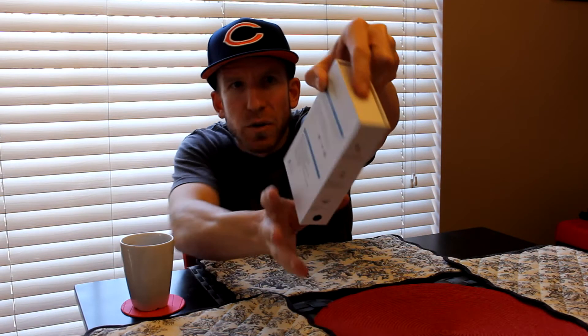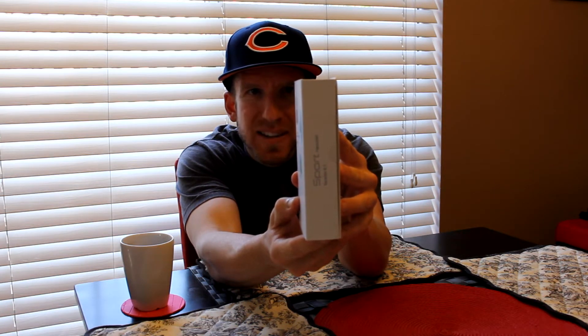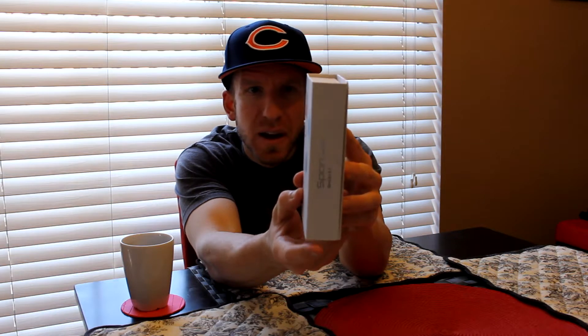Let's get right into the unboxing video. Right here we have a beautiful package — this is version 4.1. On the side of the box: long using time, about 10 hours use time with one single full charge. Music complete control with volume adjustment, track list shift, connect to two mobile phones — that's the first time I've ever seen this! I'm going to try to connect to two phones at the same exact time in this video.